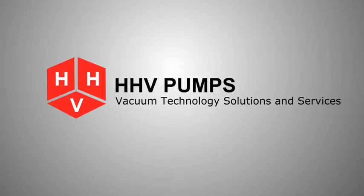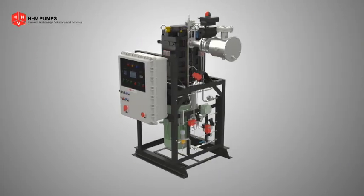HHV Pumps brings you an indigenous design of a vertical multi-stage dry vacuum pump, DP 400 TS, manufactured at our Bangalore facility.